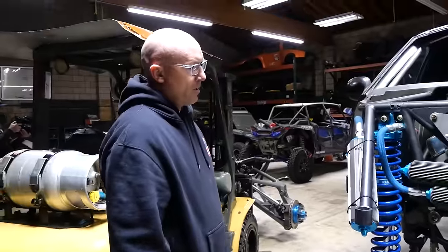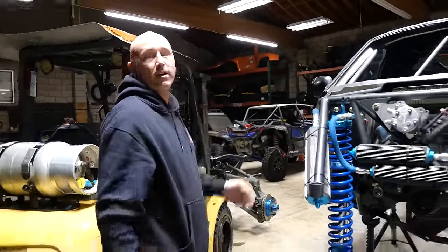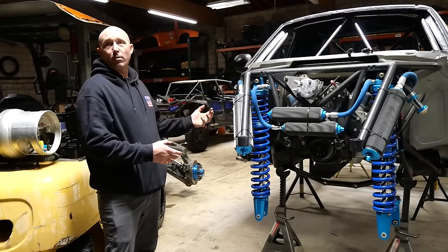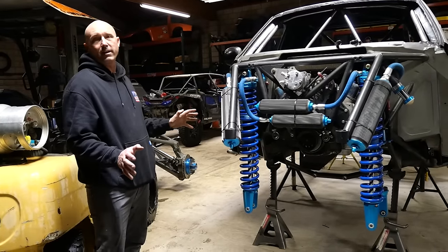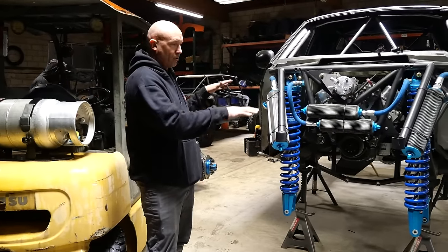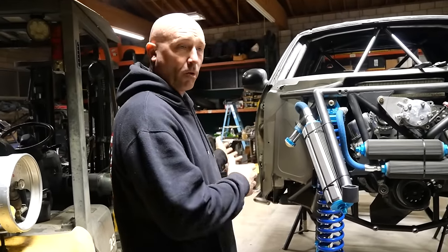Do you guys have a Traxxas UDR? If you do, then you know how to work on one of these. Like I've worked on so many luxury pre-runners, and none of them are race-ready or easy to work on. If you want to change this to two-wheel drive, put a two-wheel-drive bulkhead on it and go run. If you want to change the four-wheel drive, it makes it a lot easier. With the big block and changing the front diff — you can just lower the bulkhead a couple inches and pull the whole entire front driveline off. Or you can pull the whole thing out. That fast.